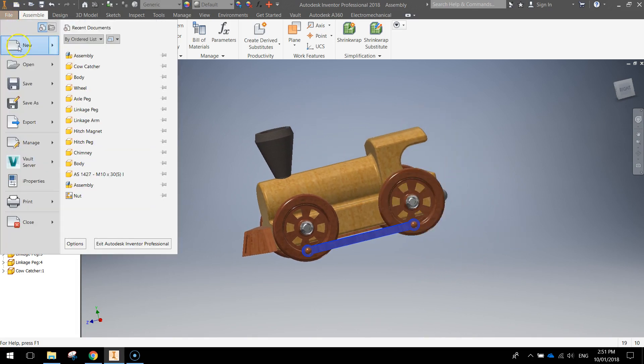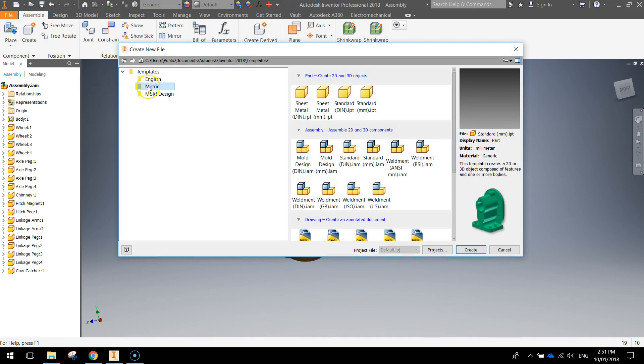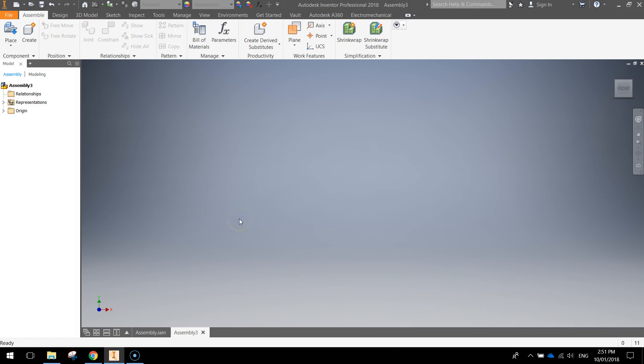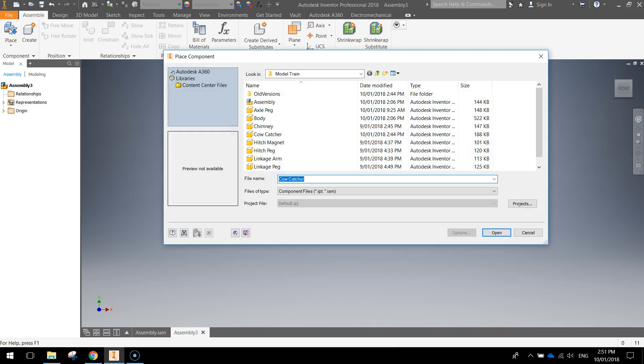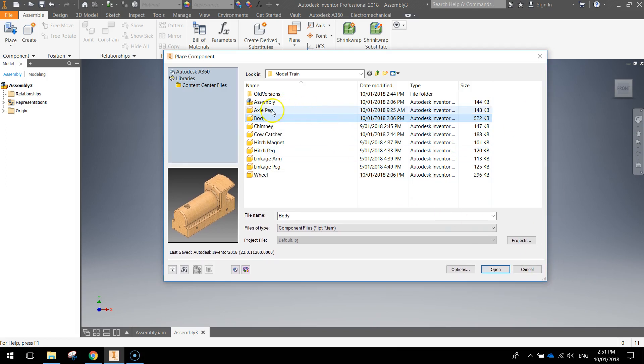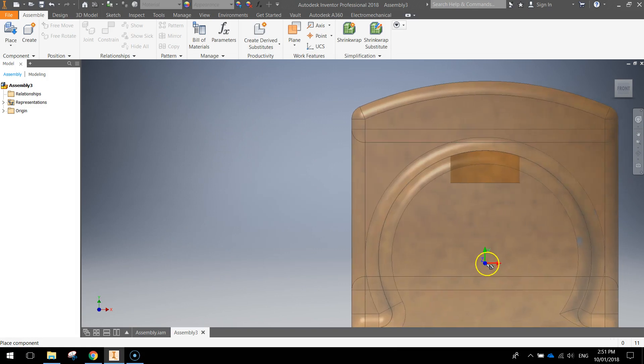We're going to go to our file menu today and start a new document. Make sure you're in the metric templates and we're looking at the second option here — the assembly options this time. I'm just looking for a standard millimeter document. Once you've got the standard millimeter document, double click on it and you're ready to roll. First thing you need to do is go up to the place option here, click on place, and look for the train body. Hopefully, as I said in the previous videos, you've saved all your parts into the same folder.